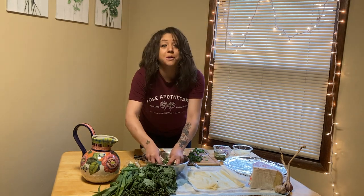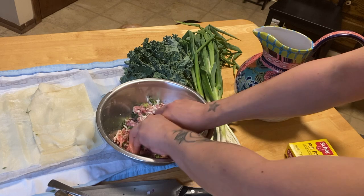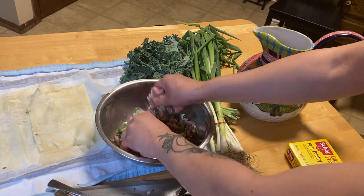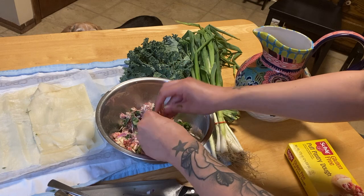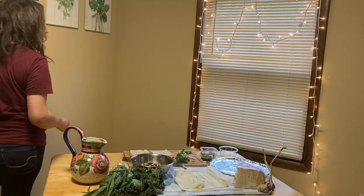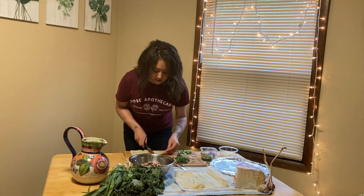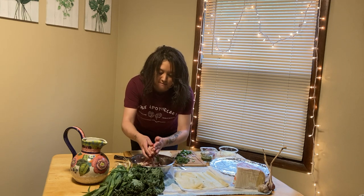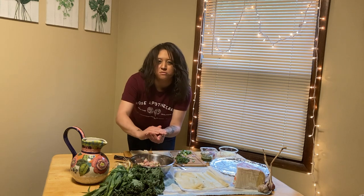Before you start this you want to preheat your oven to 400 degrees. That mixture's starting to look great — you just want to make sure that everything is blended. That's perfect. Then what we're gonna do next, we're gonna cut our pastry into four squares for each sheet. We're gonna get a bit of that filling, about a golf ball sized.